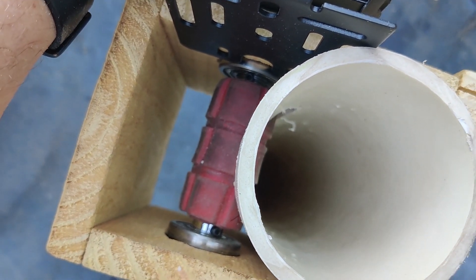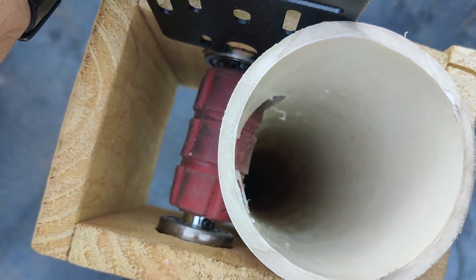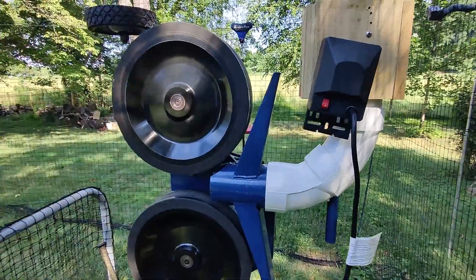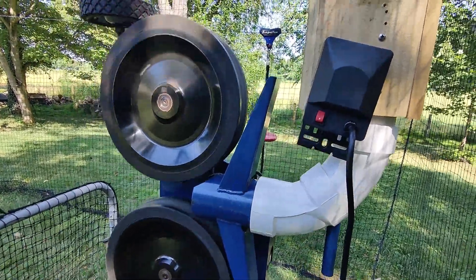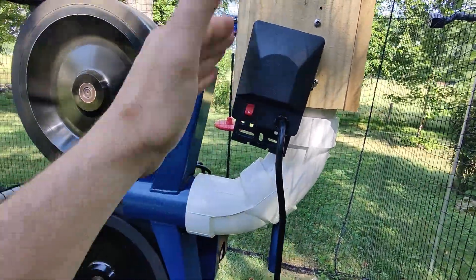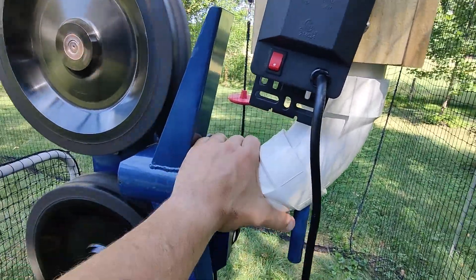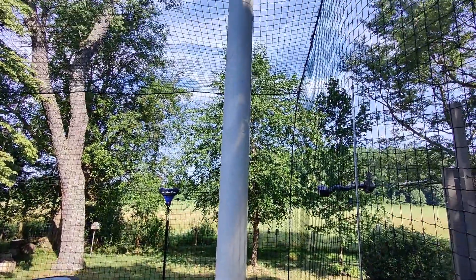Now I'm at about 9 seconds between pitches, which is great — it gives a little more time to get ready to hit. I took out the longer elbow because I wanted it a little more compact and cleaner looking. The clean-out idea didn't work; you basically just have to tilt the whole thing forward if a ball gets stuck. Did away with that, kept it simple — just two 45s.